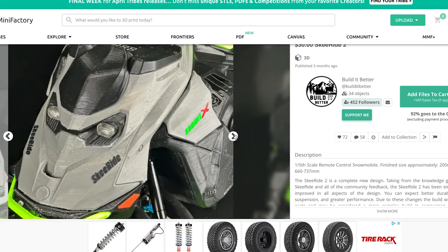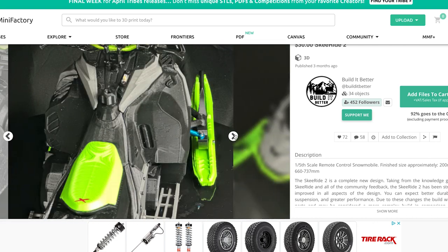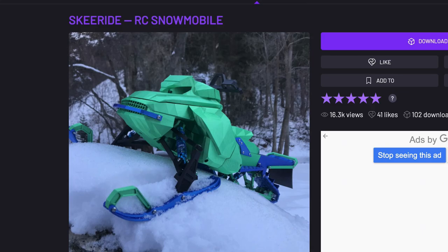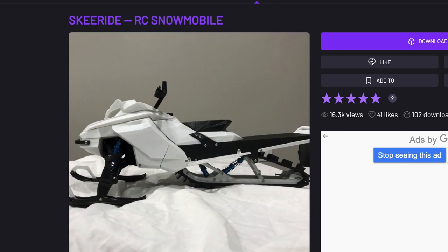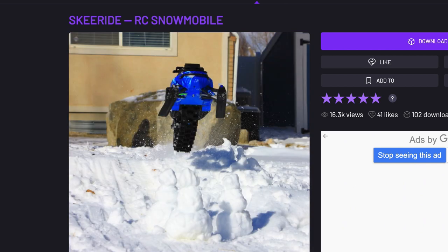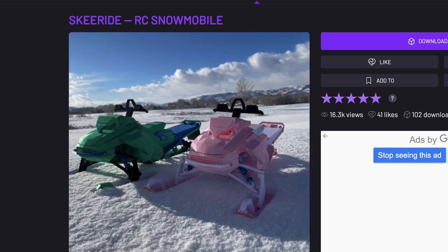To give you a little bit of backstory, the original Ski Ride has been around for quite some time. When it came out it was a very bare-bones, simple concept for a 1/5th scale snowmobile that you could 3D print using generic 3D printers. Over time the community built up a whole bunch of different aftermarket parts you could print and add to your Ski Ride to improve its quality and durability.